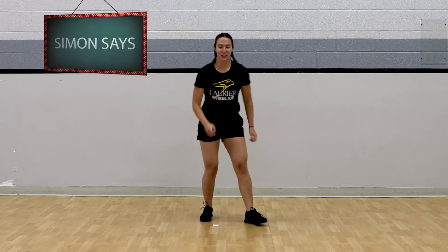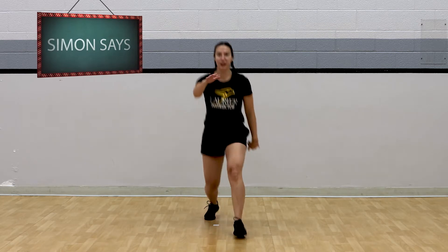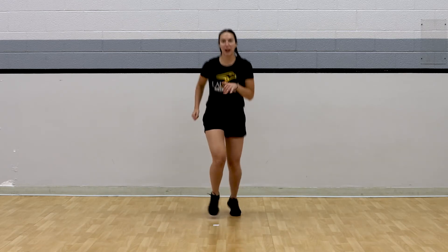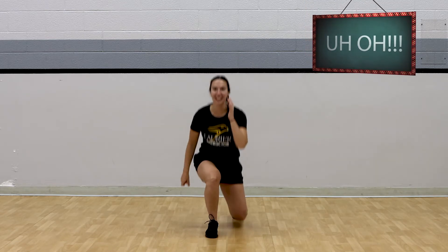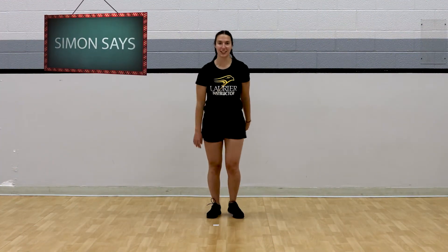Simon says do lunges. Nice strong step forward. Run on the spot — uh oh, Simon didn't say! You should still be doing those lunges. Good job. If you're still doing those lunges, nice work. Great job listening to Simon.